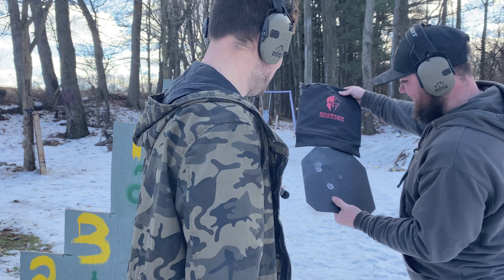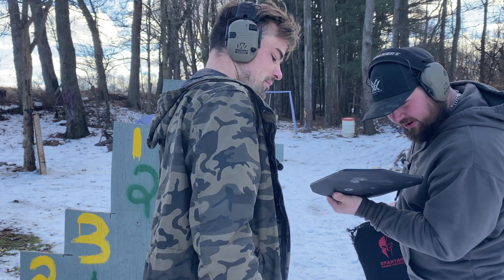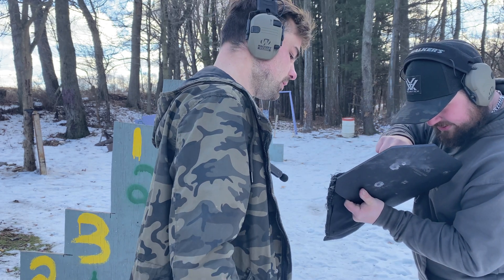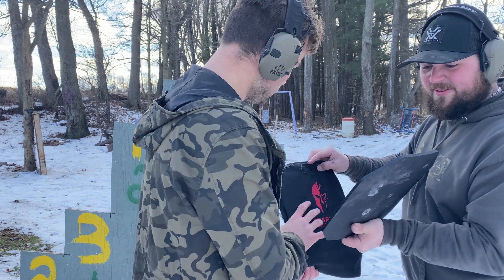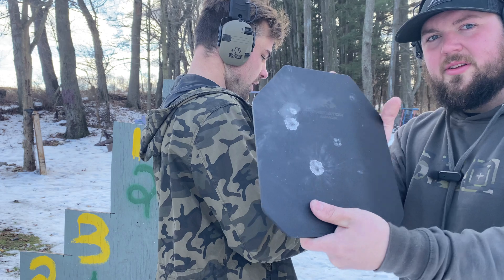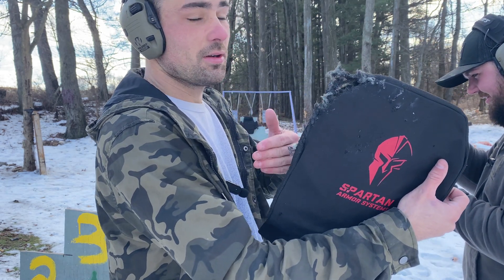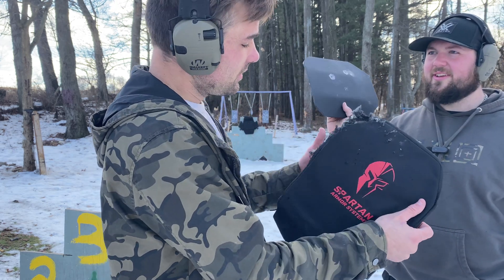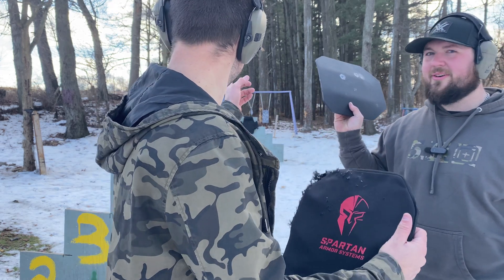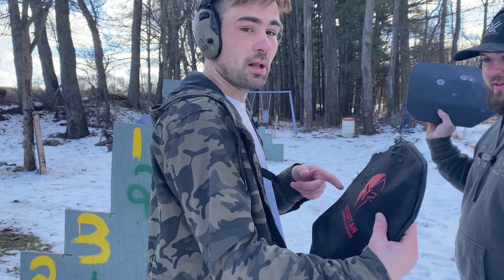The plate did fine of course. There might be a very slim bulge — maybe. It's a little smelly now, but you can see what happened to our spalling cover — still good, still in the fight. However, the carrier did not make it. The 5.56 blew right through the spalling catcher and the carrier.